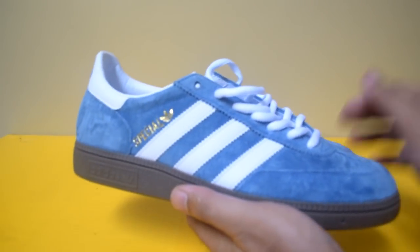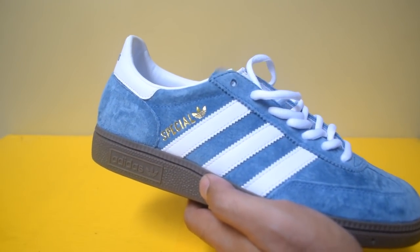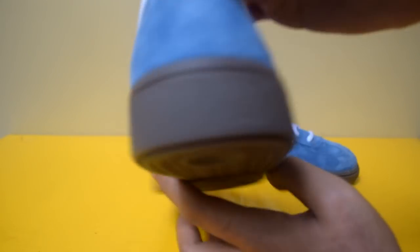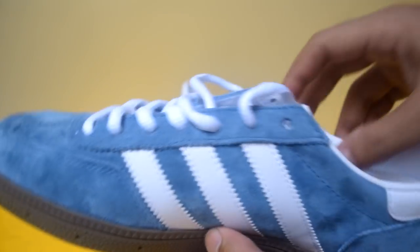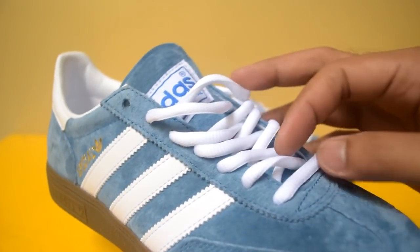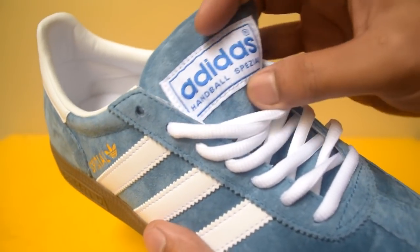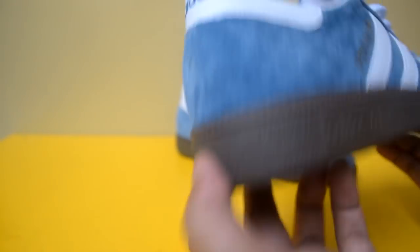Adidas juga memberikan kesan vintage di sini. Warnanya blue atau sky blue, saya lebih menyebutnya blue Argentina, dengan stripes kontras warna putih. Heel tab-nya juga warna putih, dan ada tulisan Adidas di heel tab bagian atasnya. In-step-nya juga stripes warna putih, dengan layer di upper-nya. Lace hole-nya biasa, kemudian talinya tidak flat laces. Lidahnya juga warna blue dengan tulisan Adidas Handball Special. Bagian dalamnya warnanya seperti ini, dan lace hole-nya warna seperti coklat.